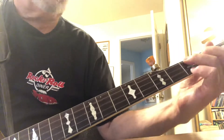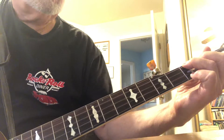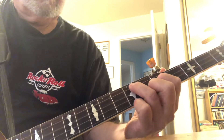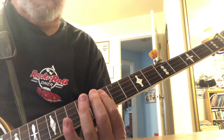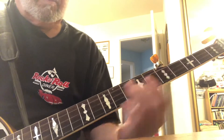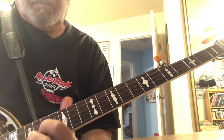So if I start at fret three — the highest fret we use — with an F shape, my next F up here at fret seven is a D shape. And my next F up here at fret ten is a bar. Then we start all over again with a D shape, and so on.